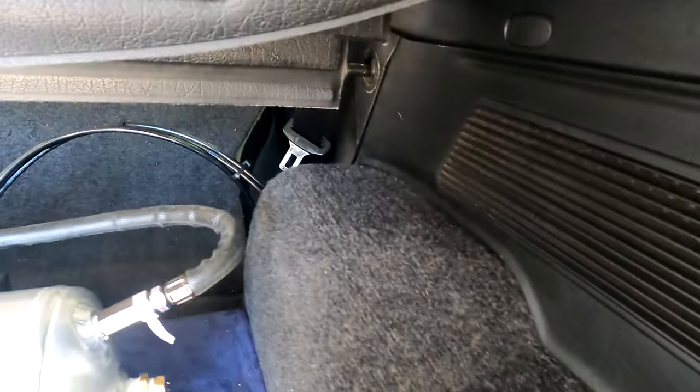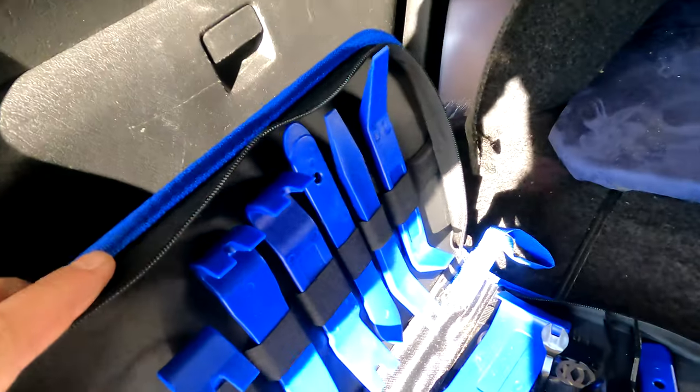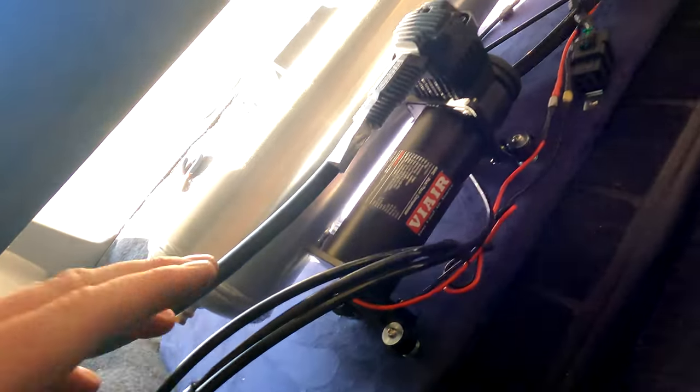I got this side all cleaned up. I have a set of plastic trim tools — I'm pretty sure I got them from Amazon — but they do a very good job tucking everything in. I have a little slit right here and I zip tied some stuff up.